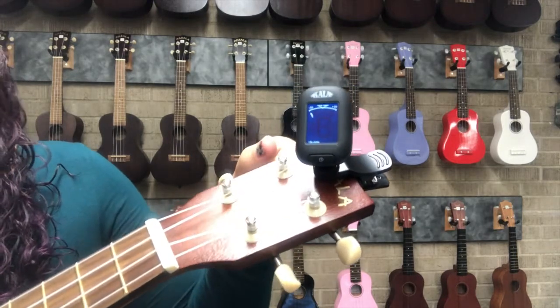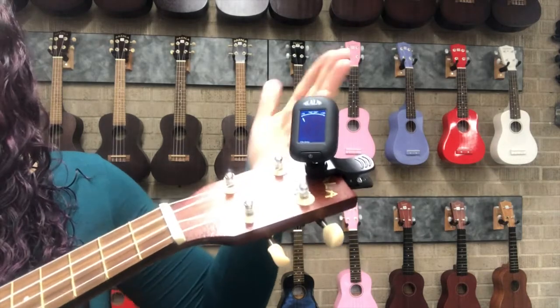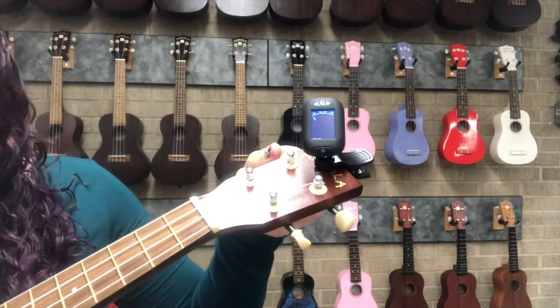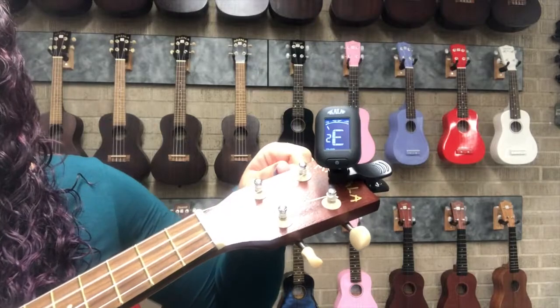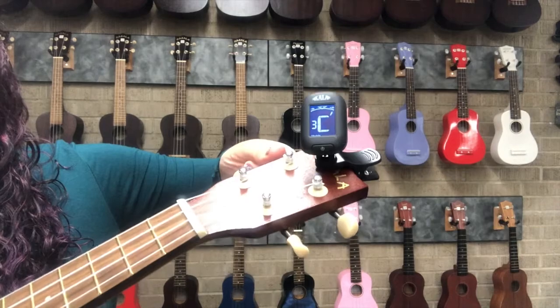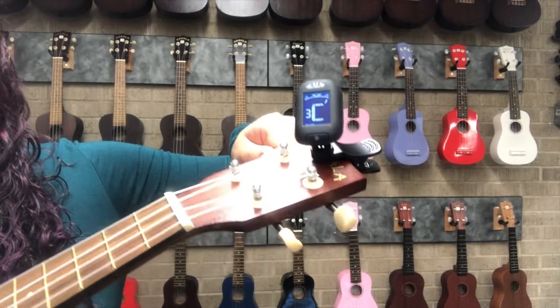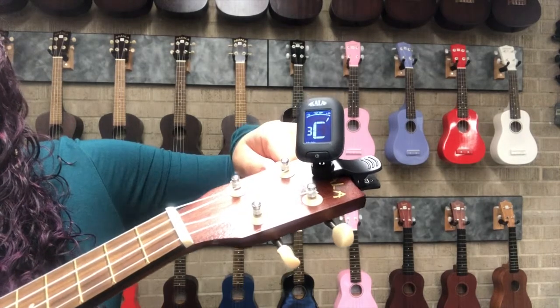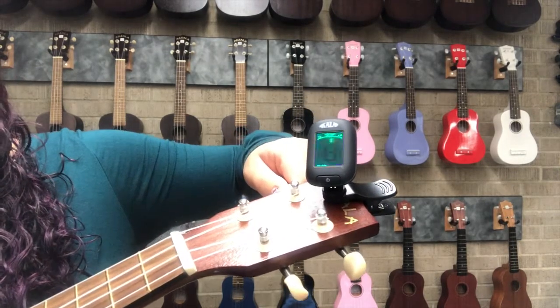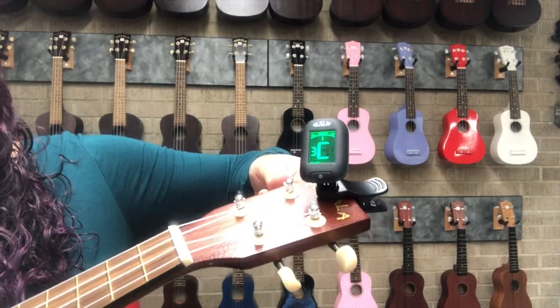I've also made the C string an E. Think of your musical alphabet: A, B, C, D, E — back up two notes to C. That's two whole notes too high, so I loosen it until I get to an in-tune C. Still quite sharp — keep going. Oh, that's close — there we go.